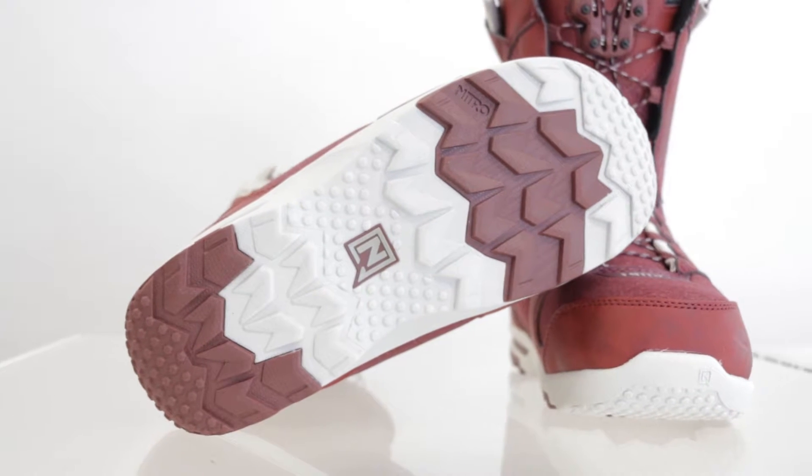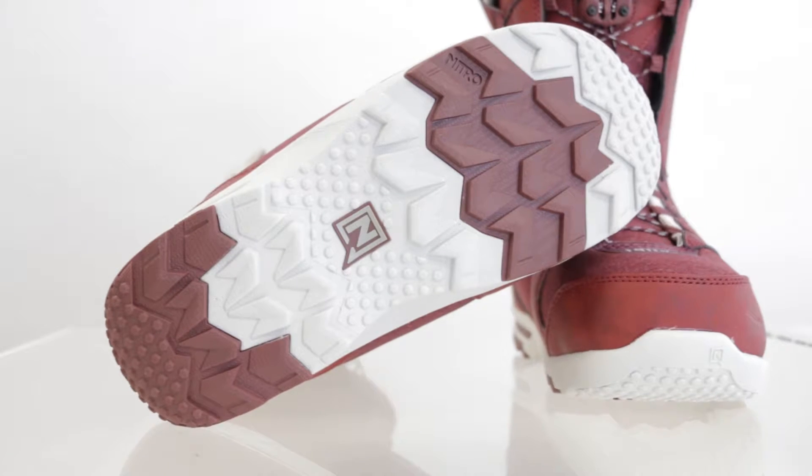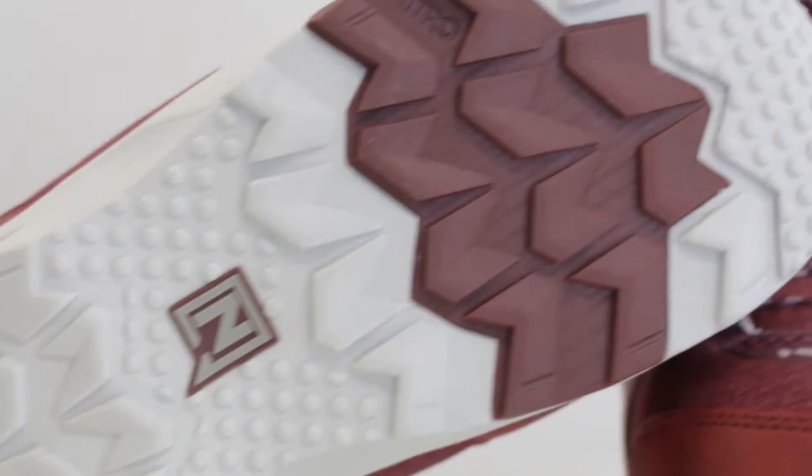The Monarch has a rubber EVA outsole. As you can see here, the wider material is the EVA. EVA is great — it has great dampening properties and it's super lightweight. Then you have the rubber panels right here, which are sweet because they're more durable and give you better grip walking to and from the mountain.